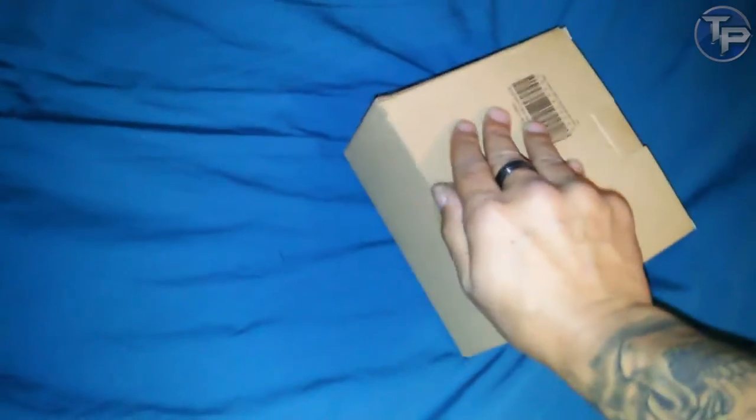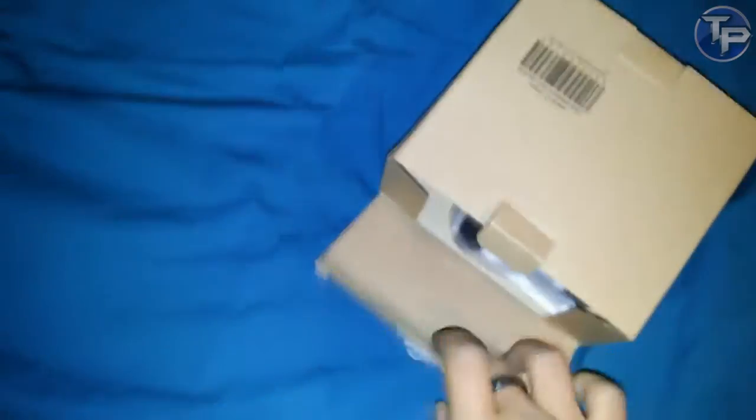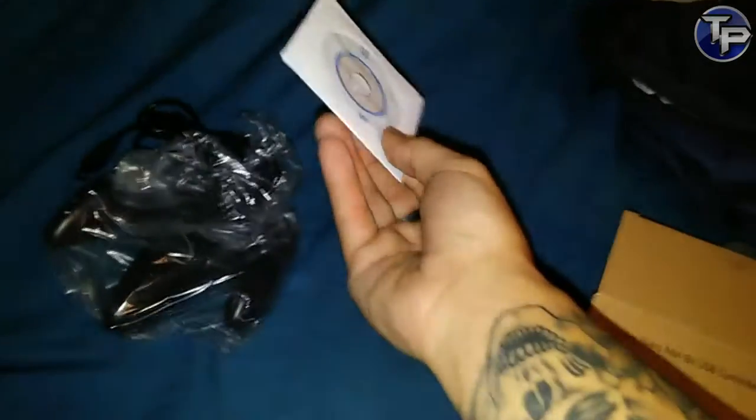So here we go, trying to get this out of the box. We got a mini disc — that's the drivers or whatever — and we have the controller.